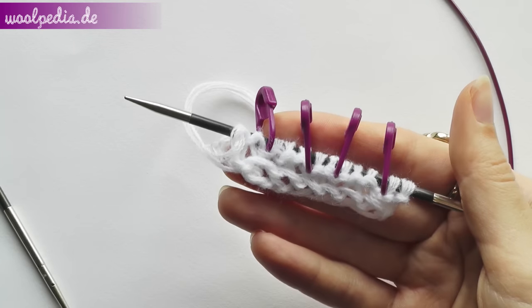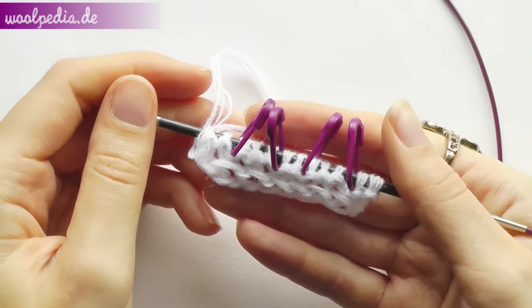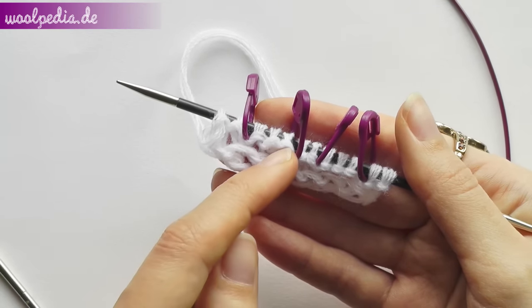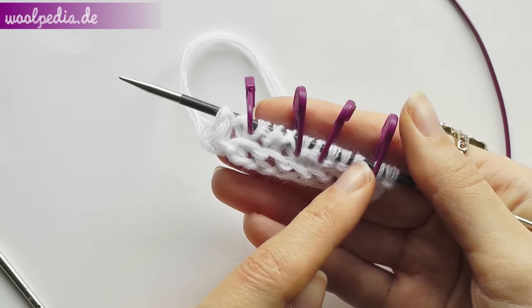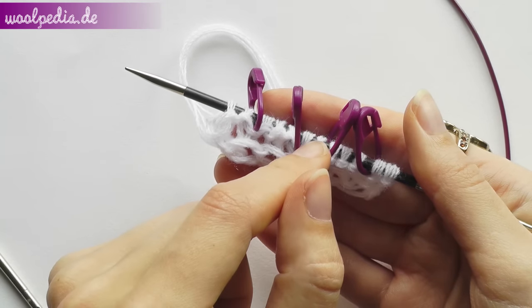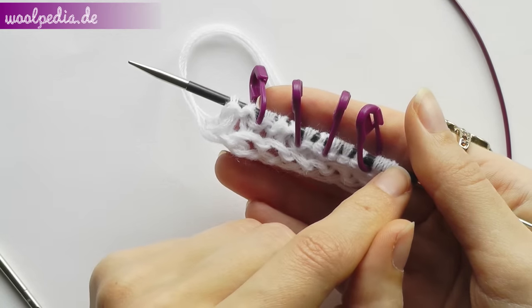So that's our work so far. We're going to increase always between the markers — yarn over always after the first marker and before the second marker, and also yarn over after the third and before the fourth marker. These two stitches before, these two last stitches and the two in the center will always be the same. We'll always have only two stitches and we'll always knit them.